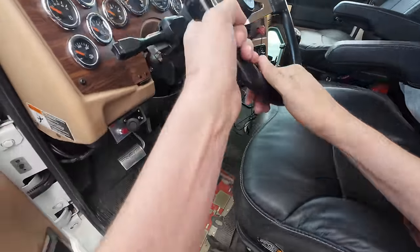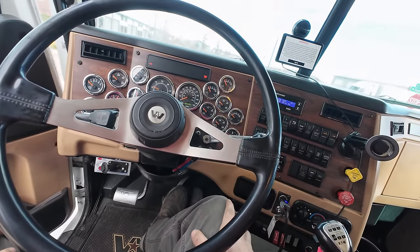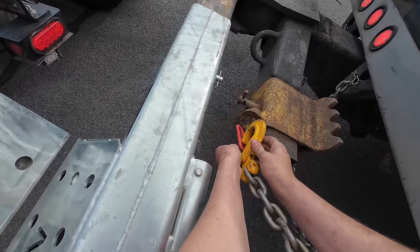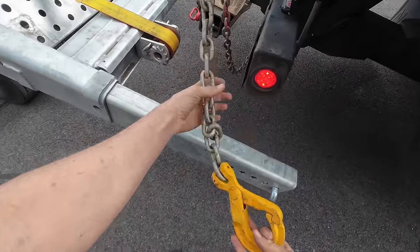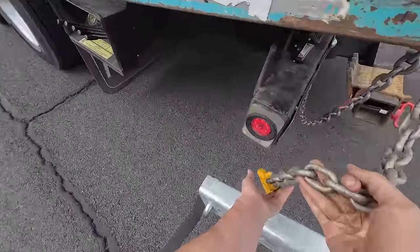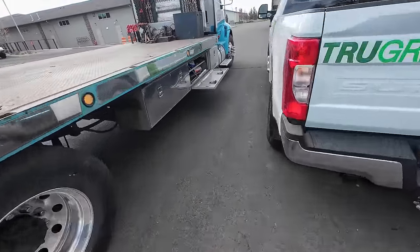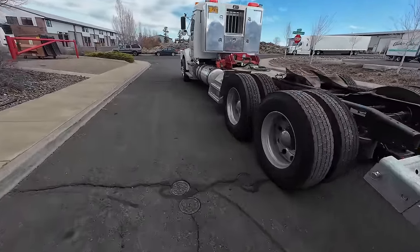Start this thing up, let it build up some air — it's been sitting for a couple of days. I'll just leave the straps in the other truck since we're going to tie it down later. We're pretty much done — I'm just going to park this right here, and that's that.